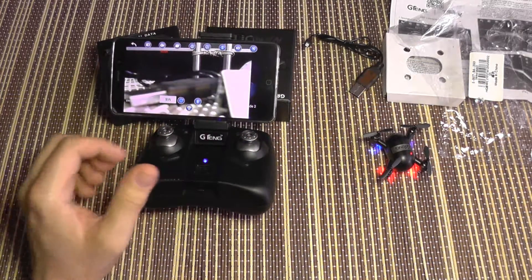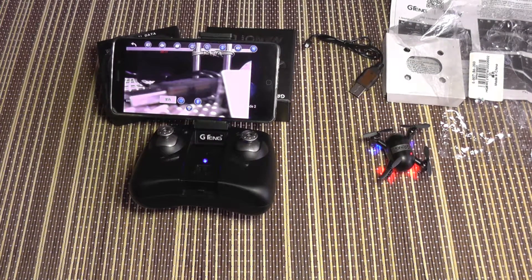I'm going to do a maiden indoor flight with it soon and upload it in a few days. Until then, bye!